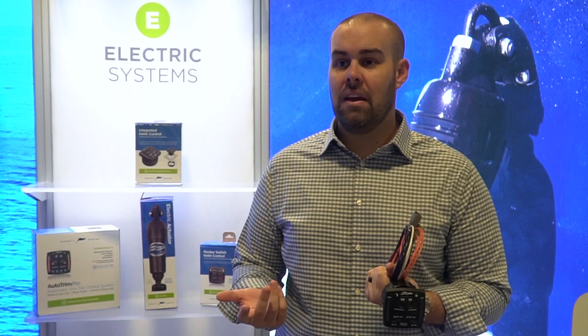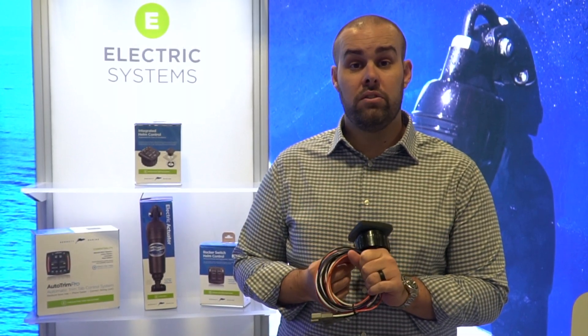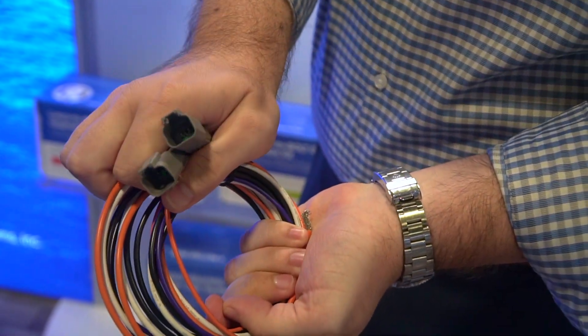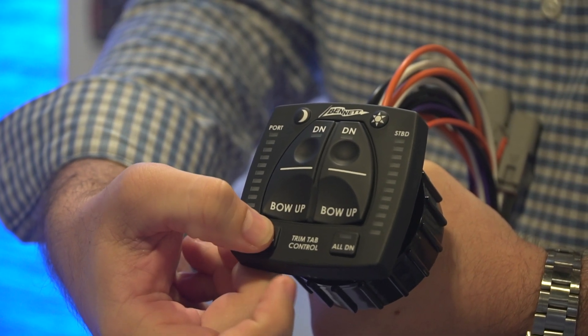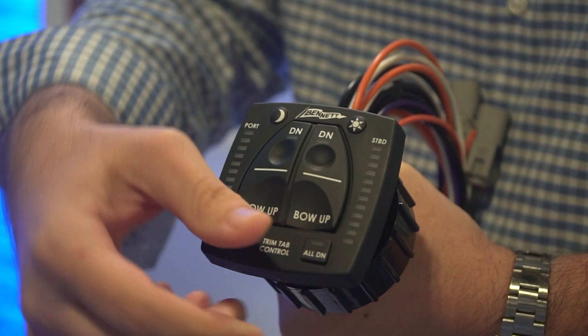What makes it different? Well, obviously the way it mounts — only requiring one hole to be drilled — is great for ease of installation. Deutsch waterproof connectors are also a huge benefit. But really what makes a difference is these all-up and all-down buttons. These buttons allow someone to deflect or retract their trim tabs with one simple push of a button.